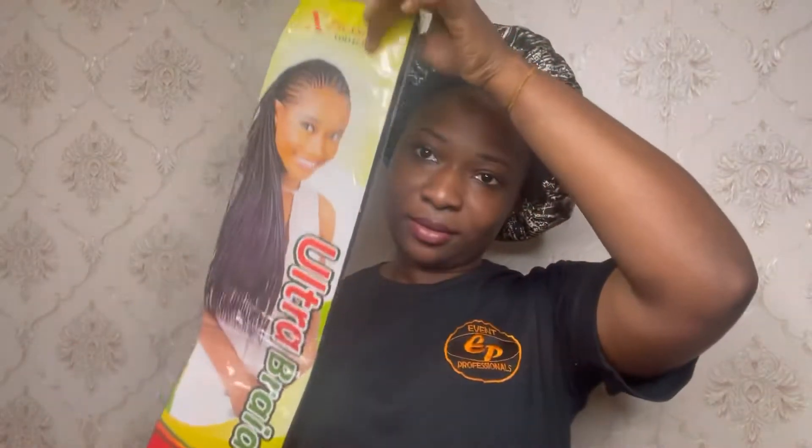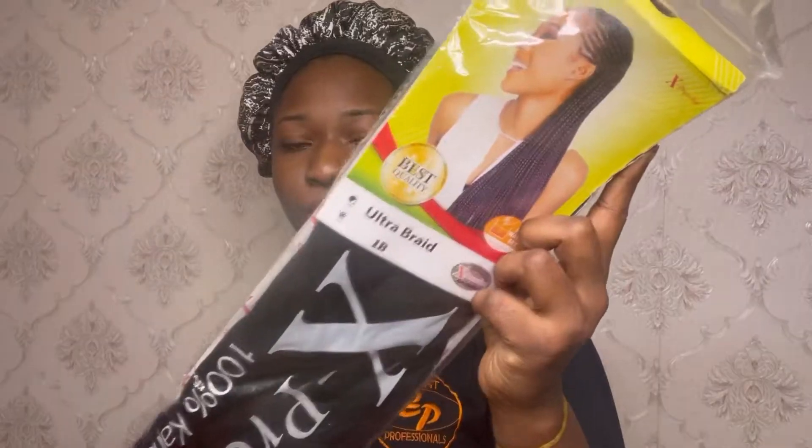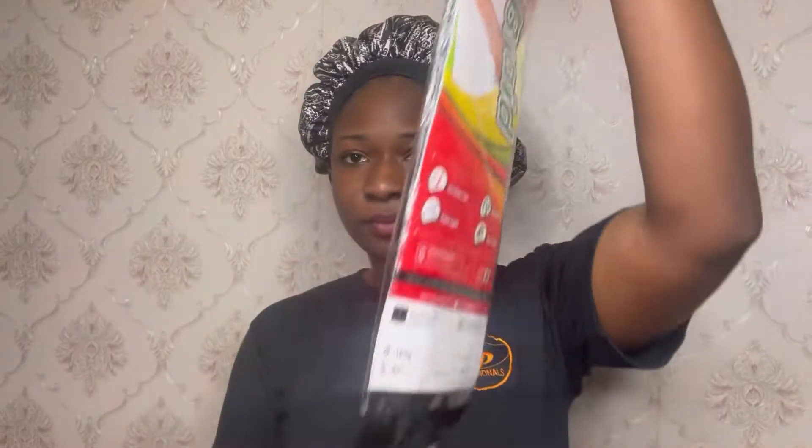I'll also be using a man brush, a denman brush, a tail comb, needle and thread, an elastic band, a scarf, and Expression braiding hair in color 1B. I also used some pebbles, happy stones, and a glue, but those will be shown later.